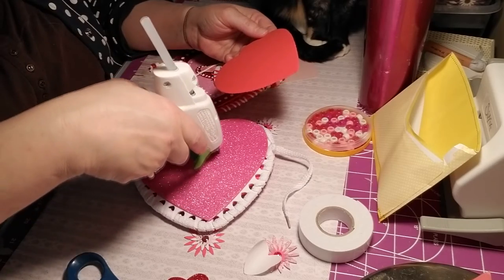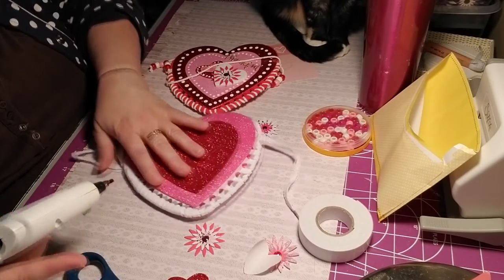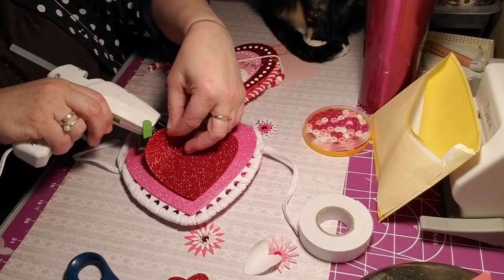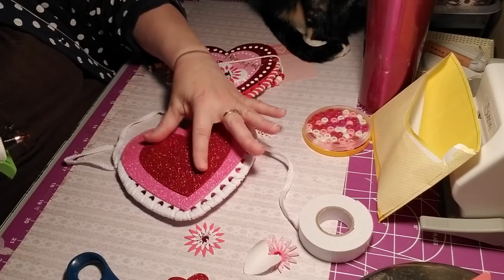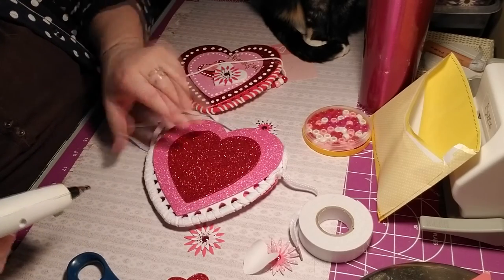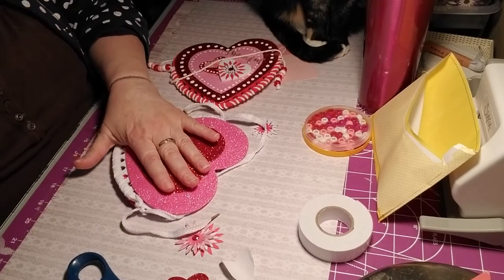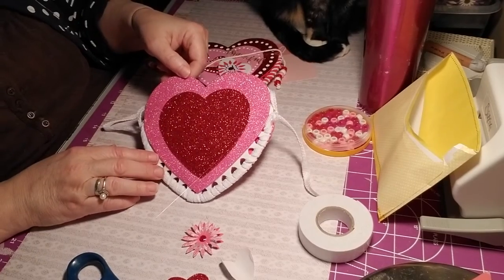I'm actually going to start gluing from the middle and then pull out, to make sure it all glues. Pressing it down gently on each side. When you lift it up you can see what I'm doing — just making a line of glue that should keep it. There you go — isn't that cute? That's adorable.